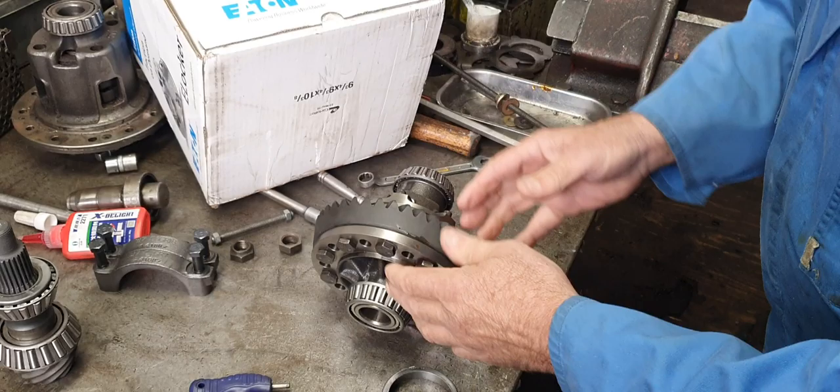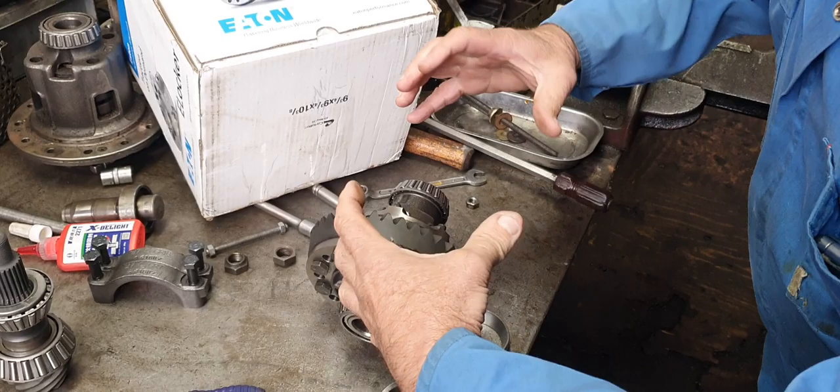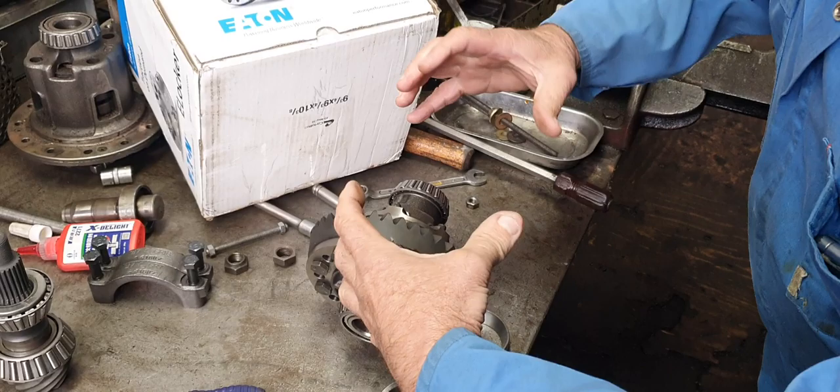Every time it's rotating it's trying to pull away from itself, because of the side thrusts and the radial load of this pinion on the crown wheel. It's doing this all the time.